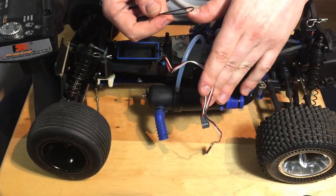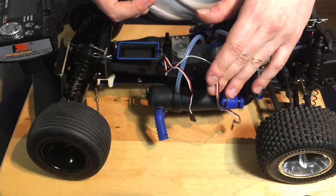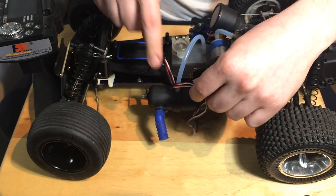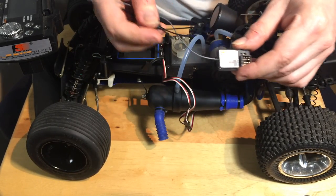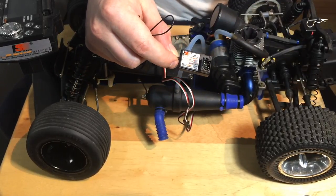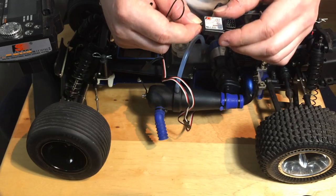The car I have here for demonstration purposes is a Traxxas Rustler 2.5, but it doesn't matter. We're basically going to use this because I have no receiver installed. You could really bind this to any RC that you have — brushless or nitro.